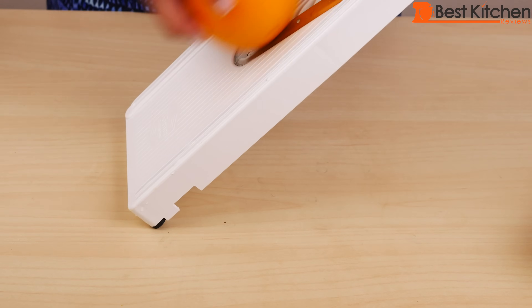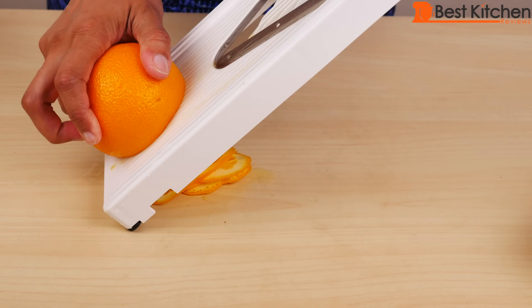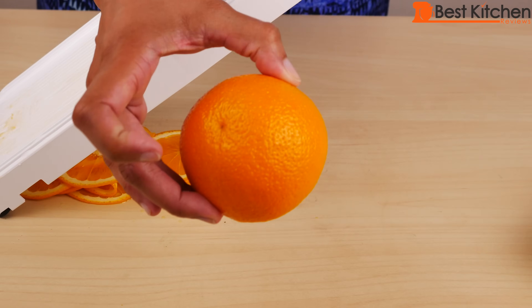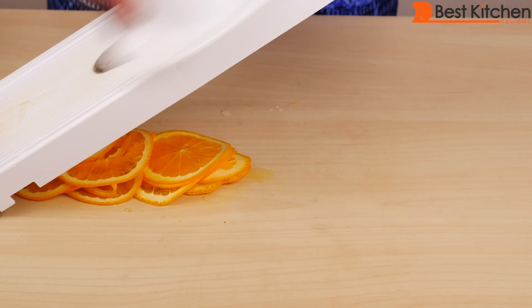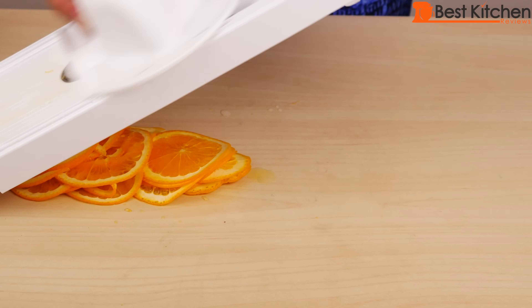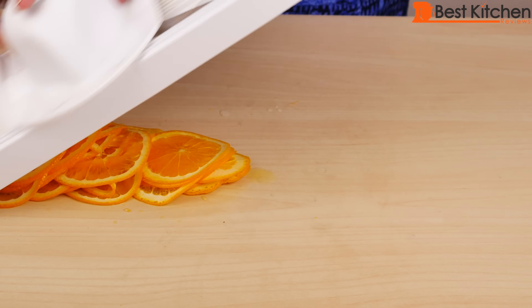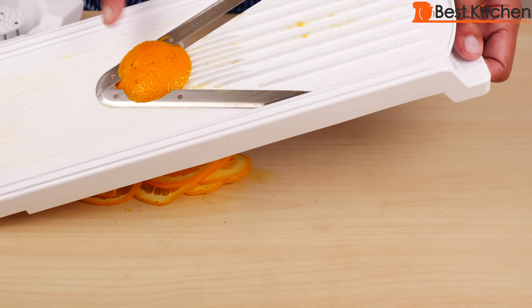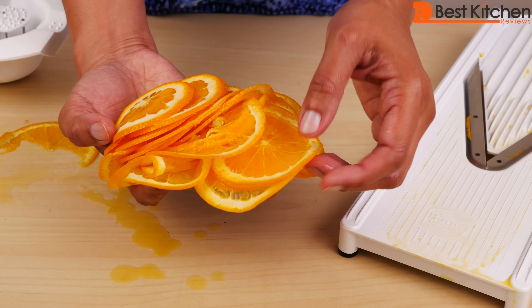Now I'll thinly slice an orange. I'll put the holder on, then push the plunger as it gets closer to the end. You can see very little is wasted — it gets just about all of the fruit. We wouldn't use this end piece anyway. And here's the perfectly thinly sliced orange.